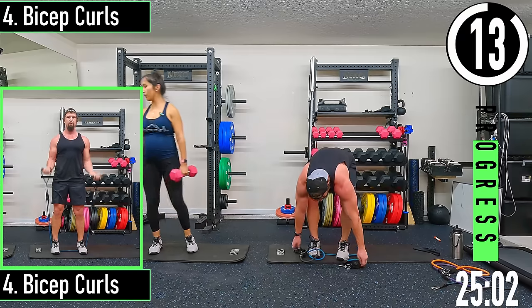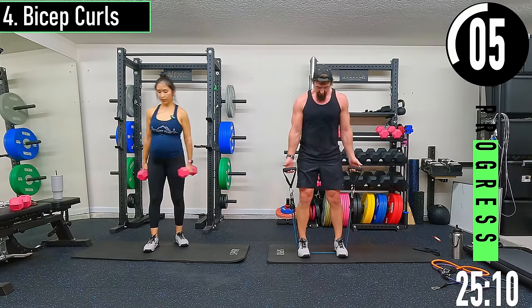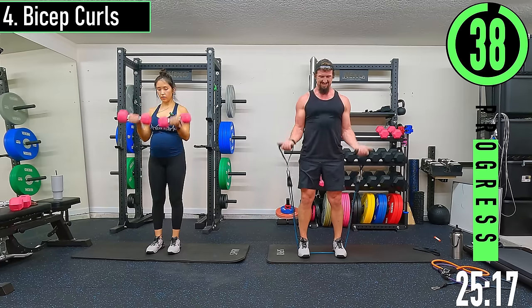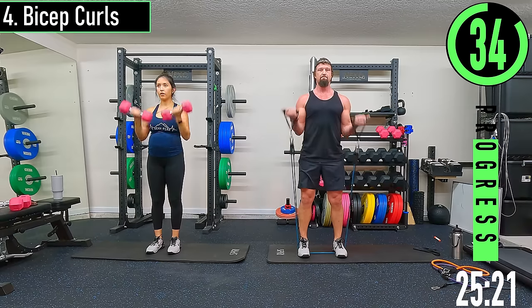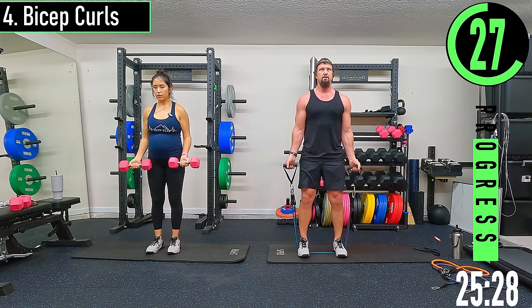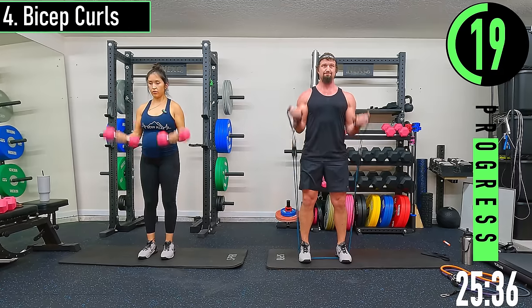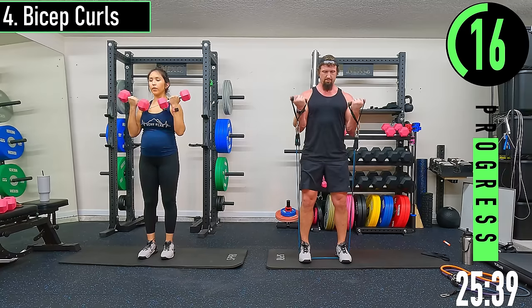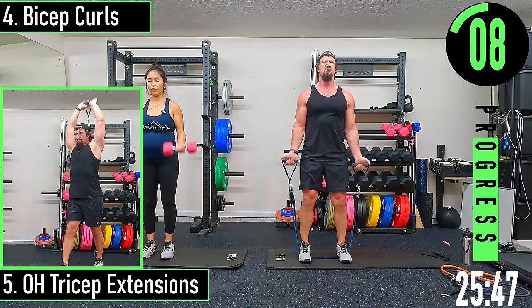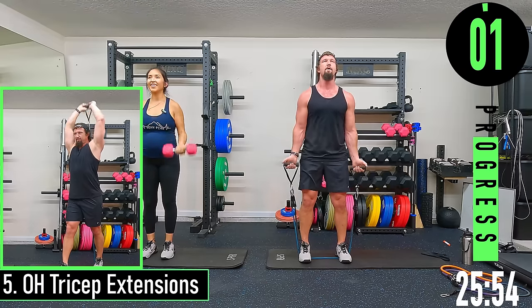On to bicep curls — I've been waiting for these. Step on our bands, palms face out away from us, curling it up. Coming up and down. Keep pushing, come on, embrace that burn. If you need to alternate you can — we're getting one more.